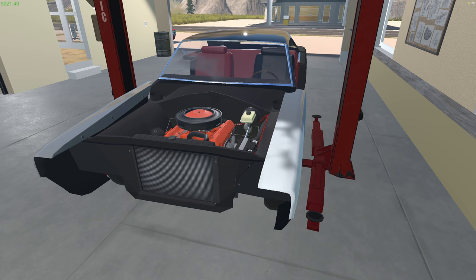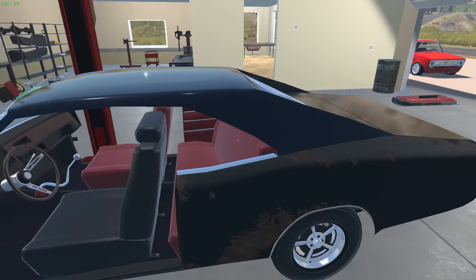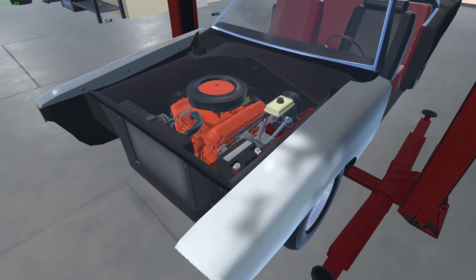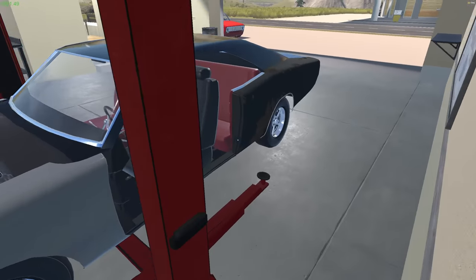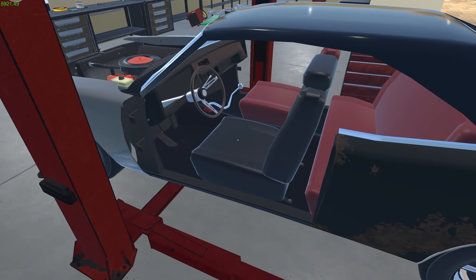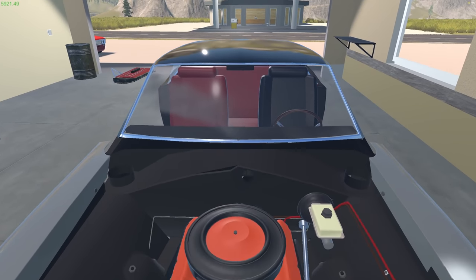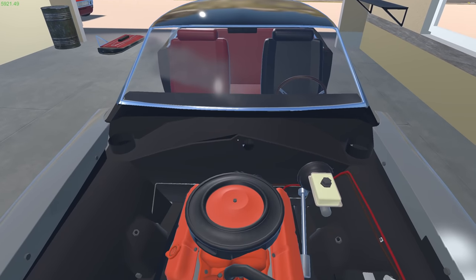There's a show called Roadkill - it's an internet show on Motor Trend where these guys take weird, strange old cars, fix them up for cheap and do weird stuff with them. I'm gonna push this back a little bit. We still gotta get the parking brake cable on here, but it runs.